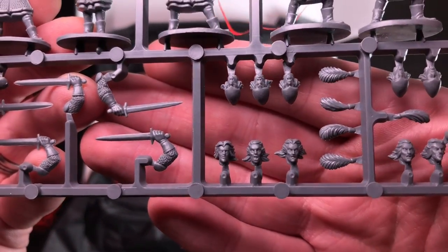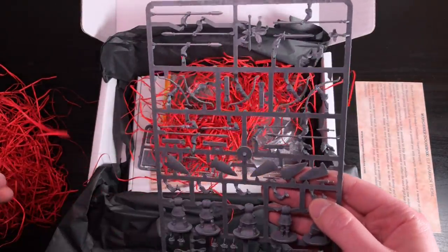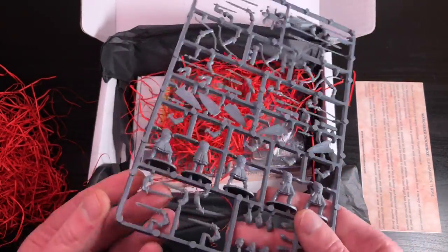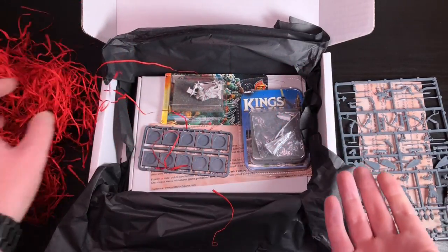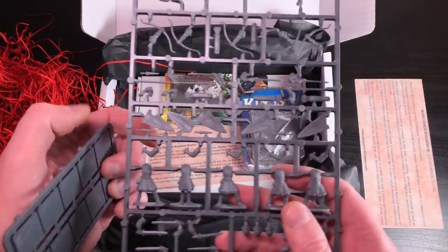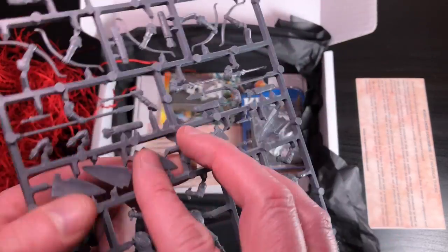Nice little faces. Is that Games Workshop? Is this Warhammer? But the bases aren't right, are they? So they're from another company - they come on sprues. No surprise - as I mentioned, I'm not a war gamer so this is going to be crazy weird stuff to me, but I can appreciate having some elf warriors that you get to build. The quality looks really nice. I wonder who makes it.